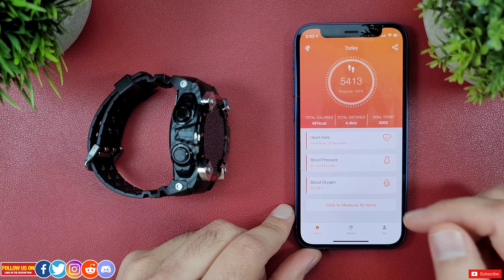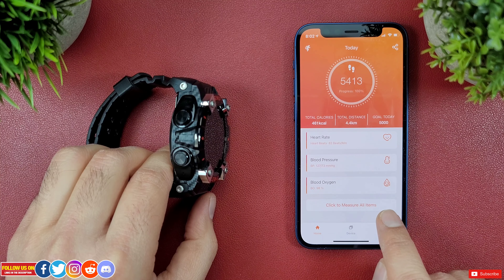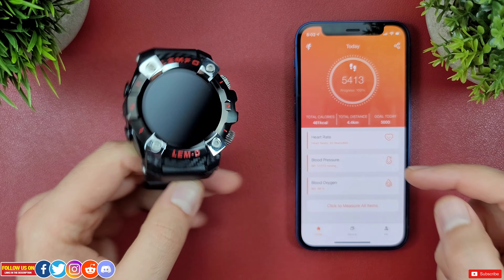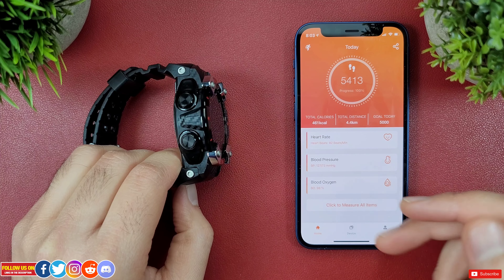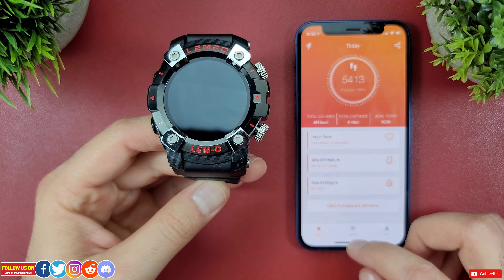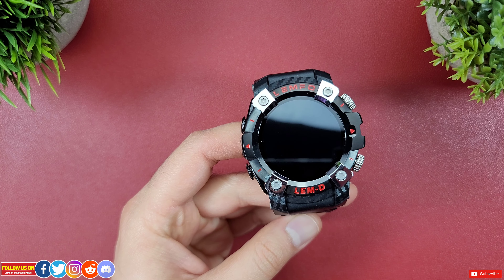The coolest feature I haven't seen on any other smartwatch mobile app is the click to measure all items option. Clicking this triggers simultaneous measurement of all metrics, which is ingenious. Other smartwatch manufacturers should include this in their mobile apps as well.